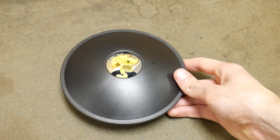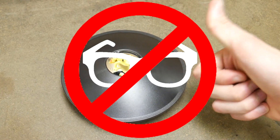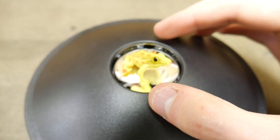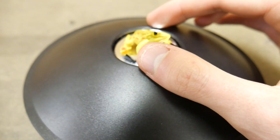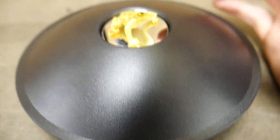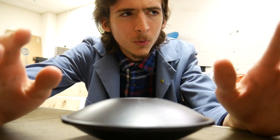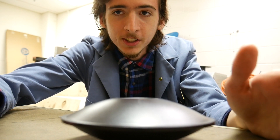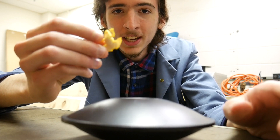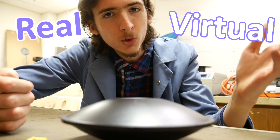If you see a toy frog sitting on top of this flying saucer, then congratulations, you don't need glasses. This frog object looks absolutely real. I can even move it around — it totally looks like I should be able to pick it up. But I can't. I couldn't pick up the frog because the frog wasn't real — not because it doesn't exist, but because the image isn't a real image. It's what's called a virtual image.